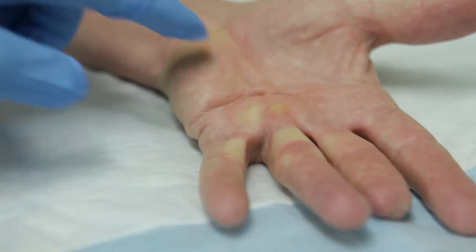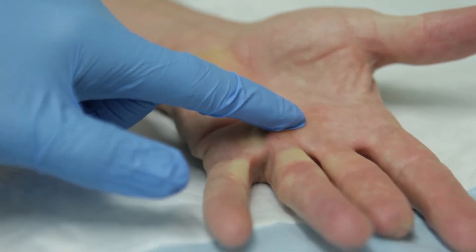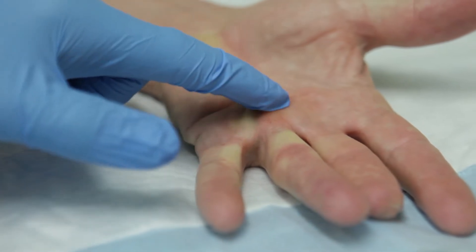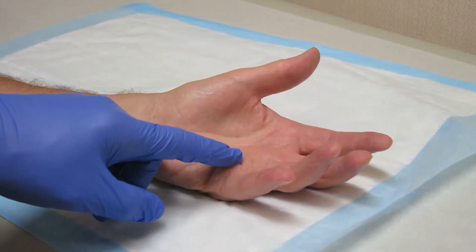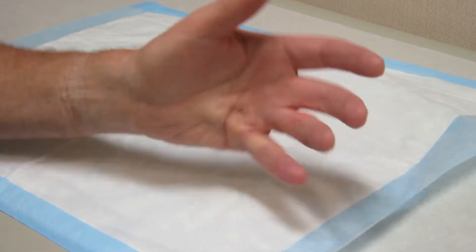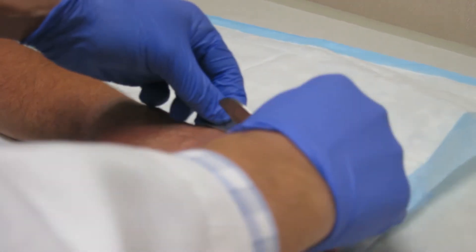Dupuytren's contracture is a problem affecting the tissue on the palm of the hand. Thickening of nodules and cords form in affected patients, which initially is painless and harmless but more of a cosmetic issue. With time, however, the cords and nodules will thicken and contract and they can bring the fingers in towards the palm.